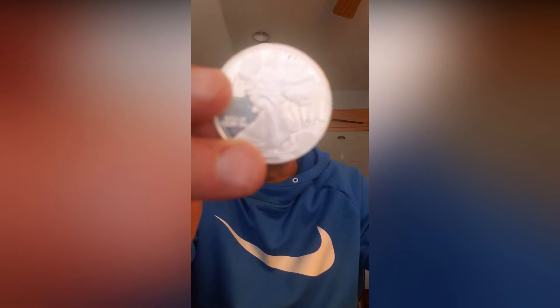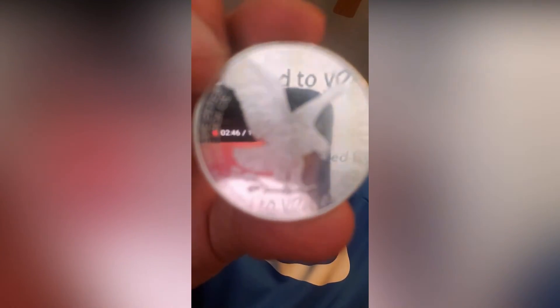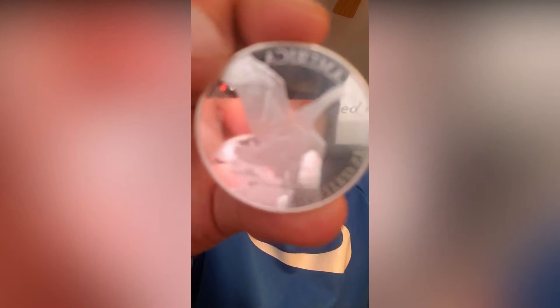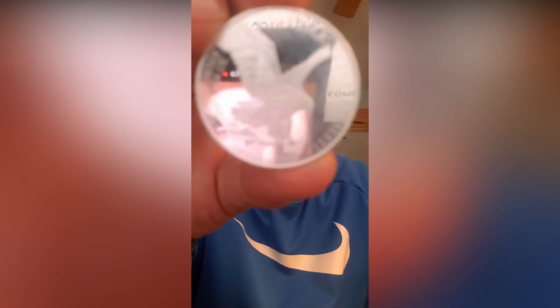Unlike the nation's bullion coin, it does not have a date at the bottom. On the reverse is an adaptation of John Mercanti's Silver Eagle reverse design — there it is, isn't that beautiful — modeled after the Great Seal of the United States. It consists of an eagle guarding a union shield under 13 stars, representing the original 13 colonies. Unlike the bullion coin, the shield has an inscription of the word 'copy' at the top, and the bird's beak bears the inscription 'E Pluribus Unum' — from many, one. The bird also clutches arrows, symbols of America's willingness to defend her values, in one talon, and an olive branch expressing the desire for peace in the other. The inscription at the top half of the rim says United States of America, and the bottom half reads one troy ounce 0.999 fine silver.